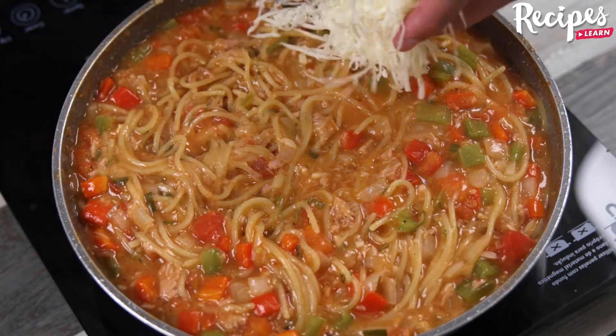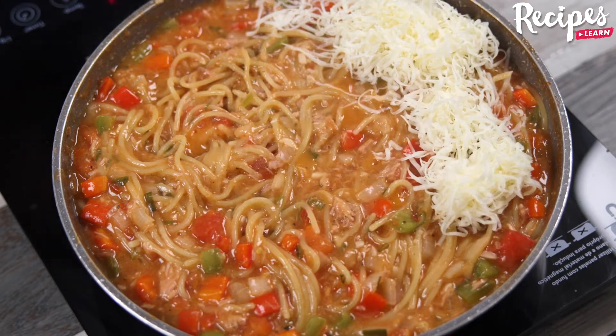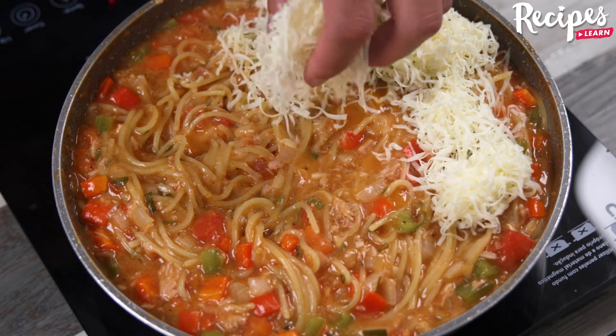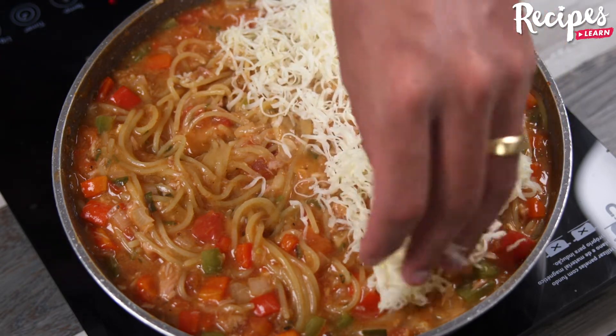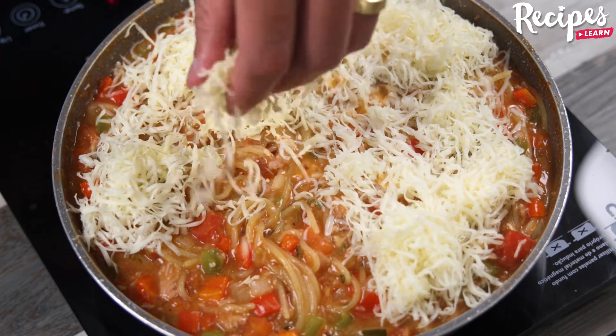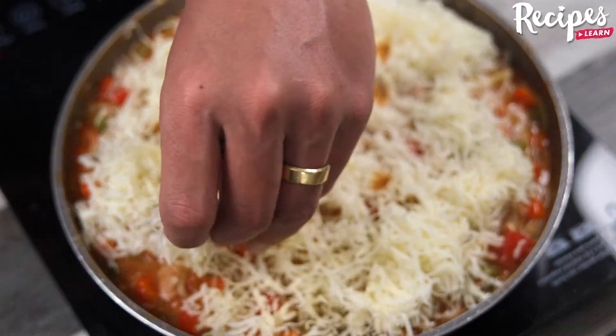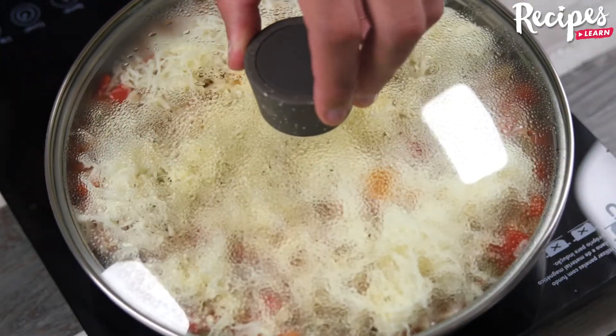To give that special touch, add mozzarella to our recipe. Ours is grated, but you can slice it if you prefer. Let it cook just until the cheese melts.